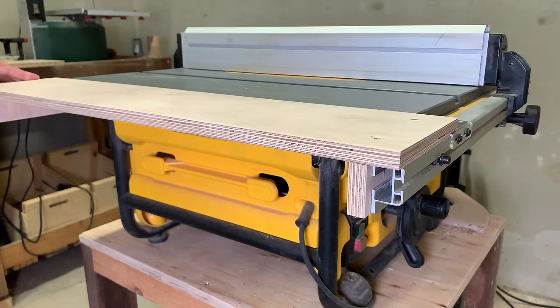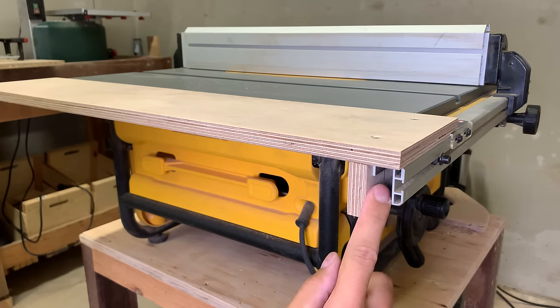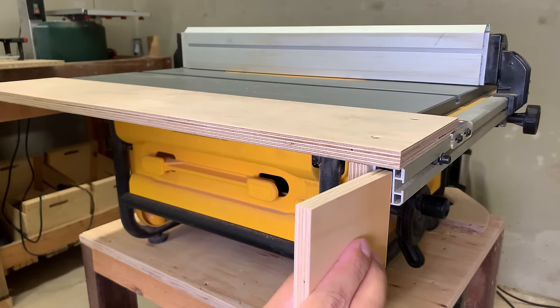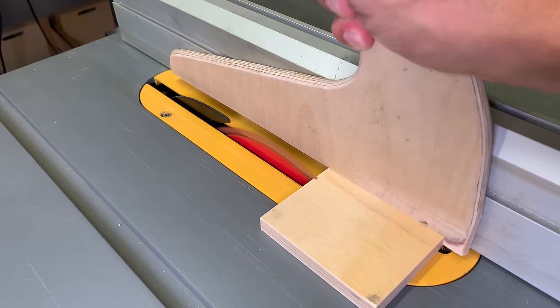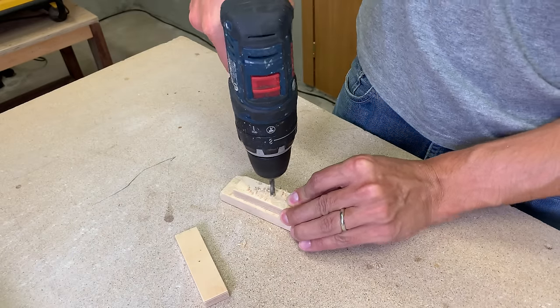It is time to make a fixing mechanism. I'll use this aluminum profile hole and make an insert from plywood. Those plywood pieces will be attached to the main part with a carriage bolt through the aluminum profile cutout.